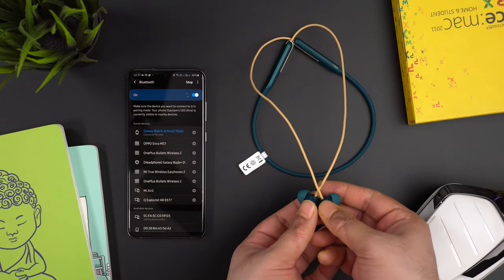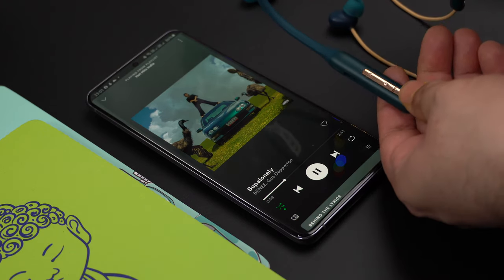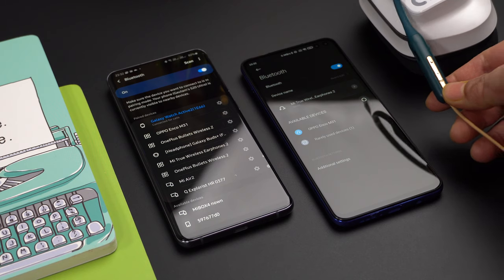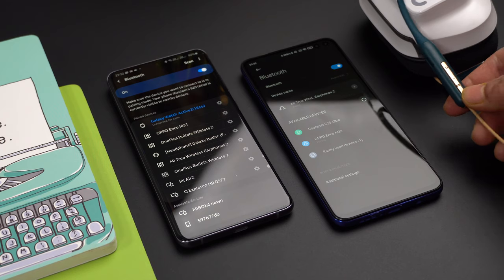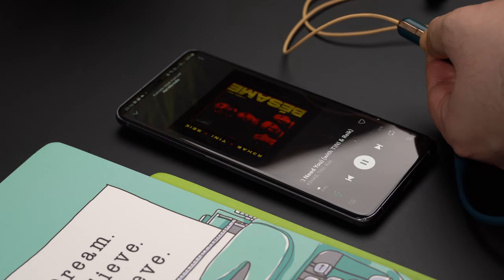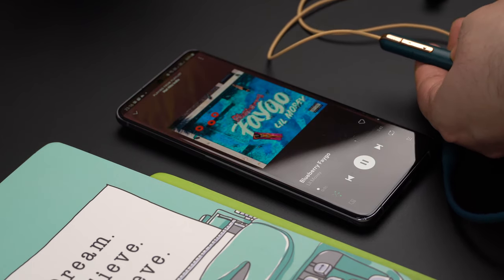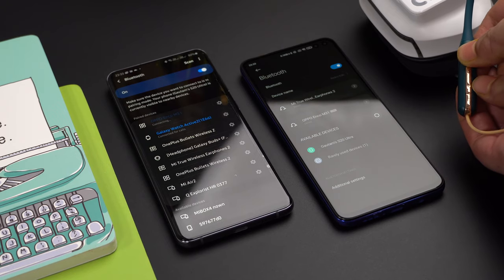The Oppo Enco M31 has magnetic controls to switch earphones on and off. The multi-function button handles play/pause, and triple-pressing activates the voice assistant. Press it for 3 seconds to power off; press once to answer a call; press for 2 seconds to decline a call. Oppo Enco M31 also has two sound modes — balanced and bass — switchable by pressing the multi-function button twice. The volume buttons also function as next/previous track controls when held, and pressing volume twice switches between connected devices.